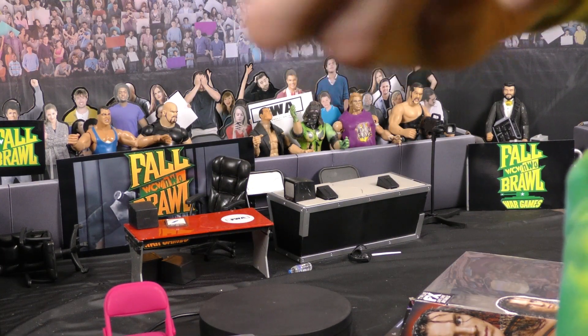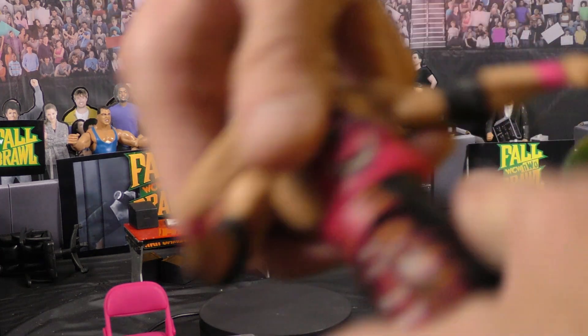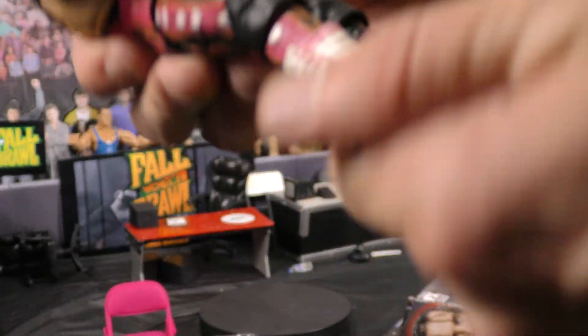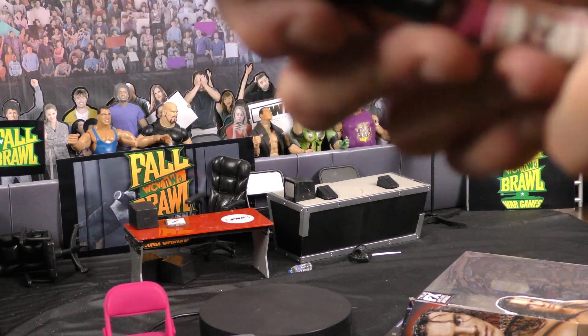I do like these tights. I'll say that I like the mobility of the figure. And you get the pink boot laces.